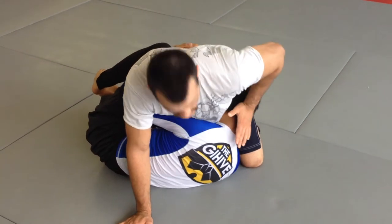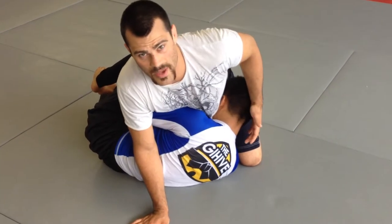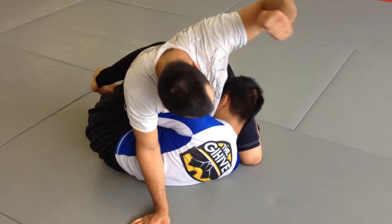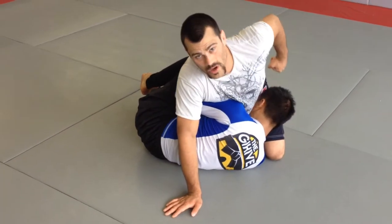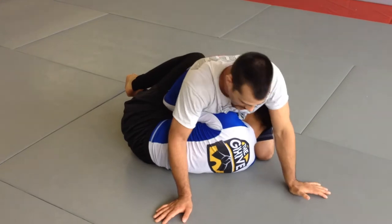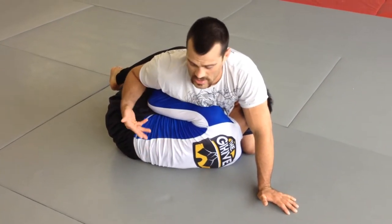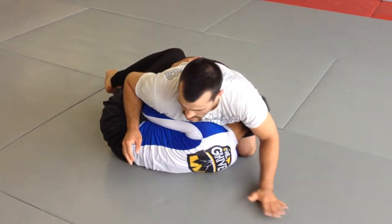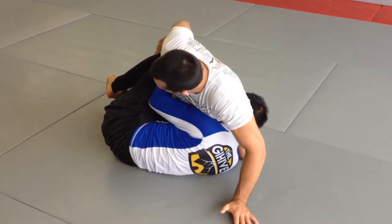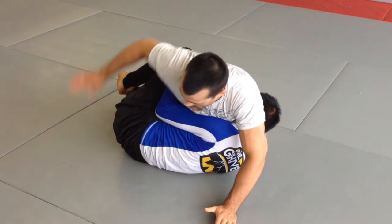He kept his head super tight to my hip. In MMA, this stops me from hitting him — if I hit him there I get penalized, and if I try to load up I'm going to rock myself off balance and give him a sweep, or if I don't rock myself off balance there's no power. So I had almost no attacks here. I landed a couple body shots but that wasn't going to do much damage, so I decided to go for a leg lock because I wanted to get a leg lock finish in MMA.